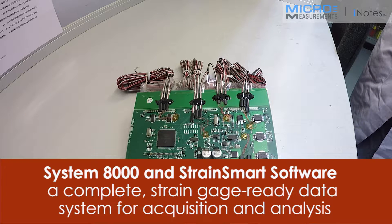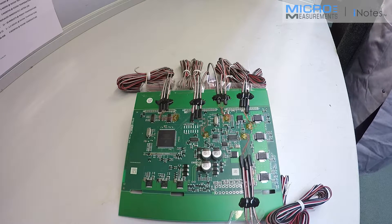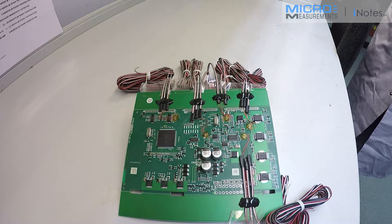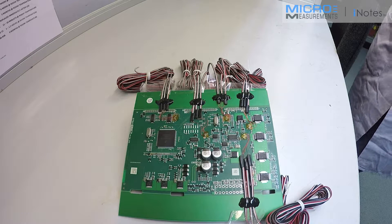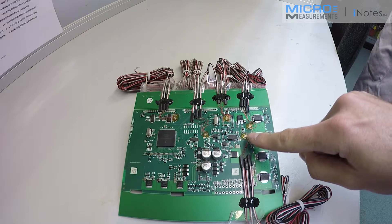And how many of these have you got to do? There are five of these at the moment. We've done quite a few over this year — they generally come in batches of five, with five gauge locations per board, detailed by the customer on a number of drawings.